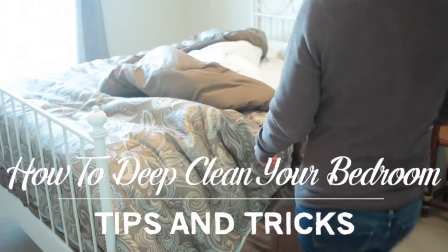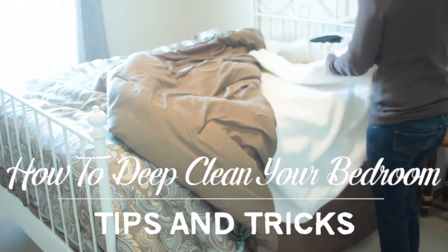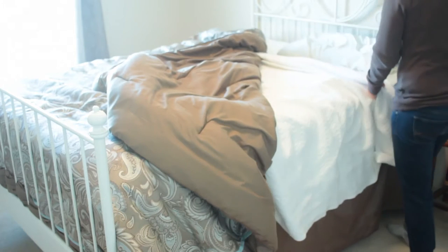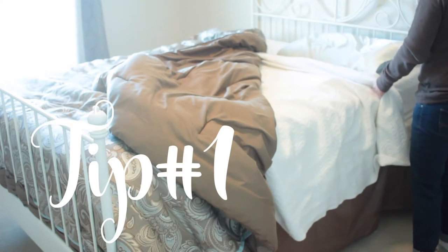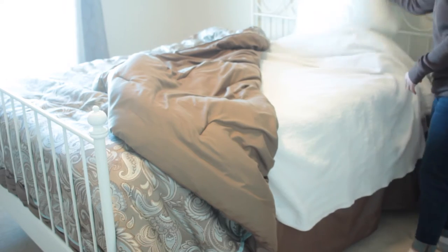Welcome back to my channel. Today I'm going to share with you some deep cleaning tips and tricks for your bedroom. My first tip would be to make your bed — having a nice made-up bed always makes your room feel and look nice, tidy, and clean.